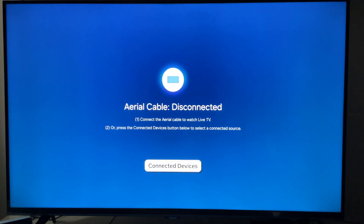Welcome to Tech Leveler. I'm Lee, and in this super quick video I'm going to show you how to remove and disable Samsung TV Plus on your Samsung Smart TV.